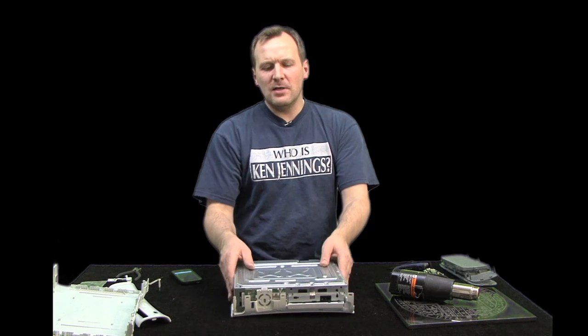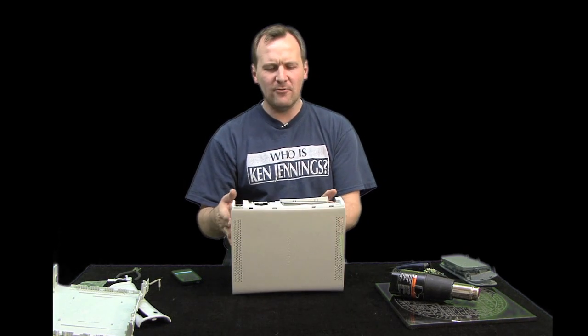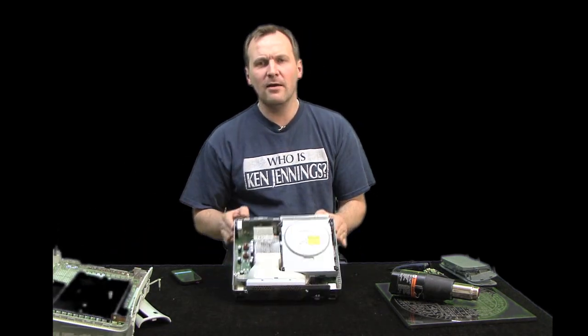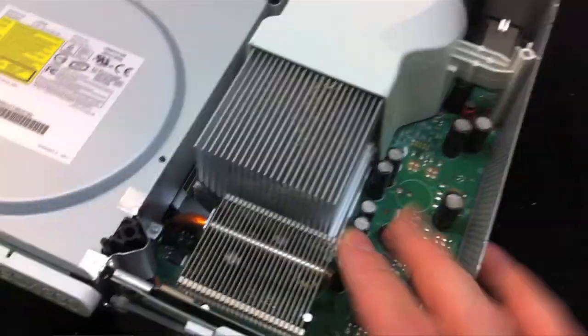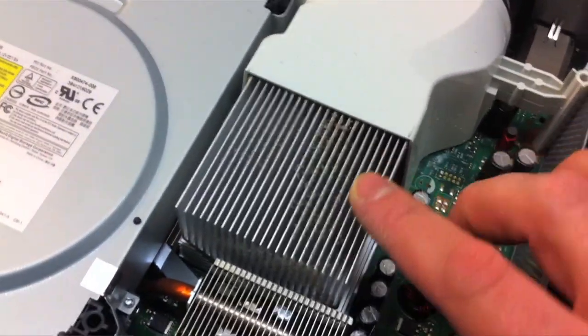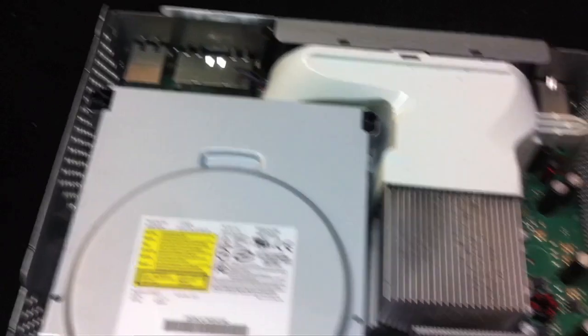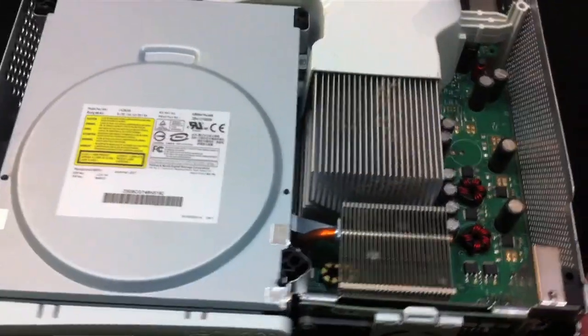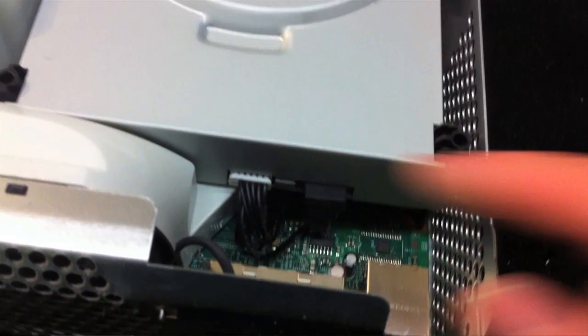Now that the screws are out, the whole unit comes off from the case. On the inside you can see the heat sinks — vacuum those out and vacuum the whole motherboard area if it's dusty, just to help your Xbox last longer. On the back, unplug these two connectors and the unit will pop right out.